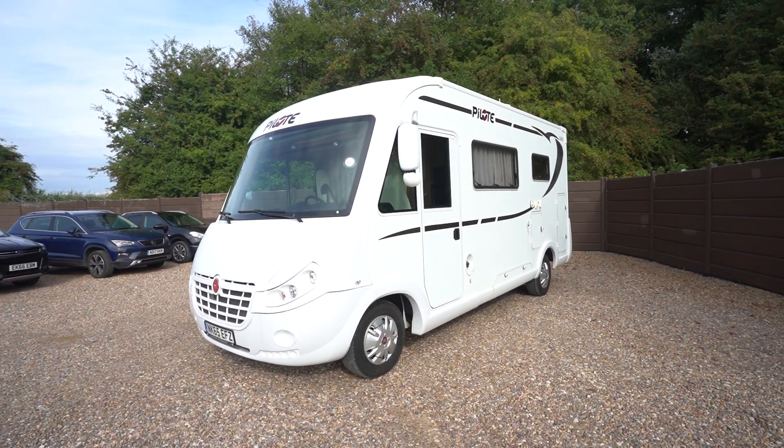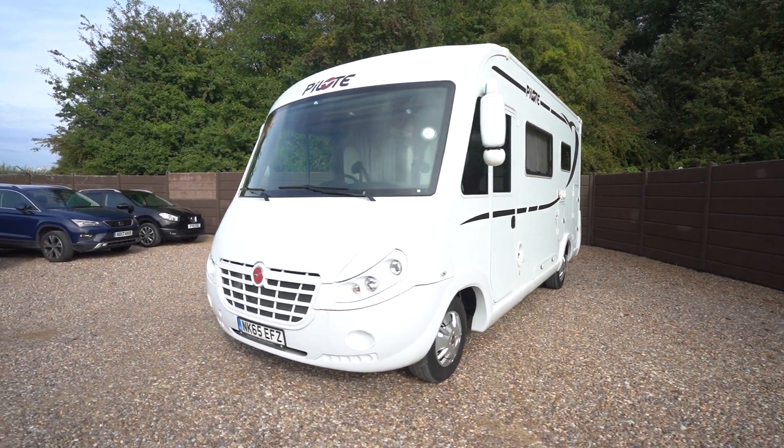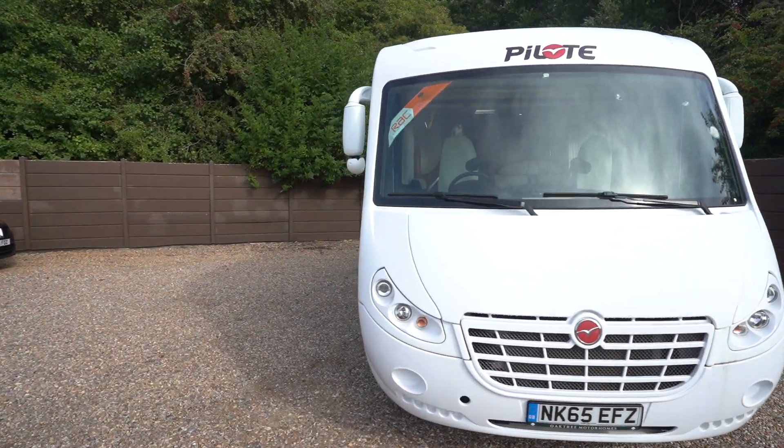Hello everyone, it's Ben from Motri here. Today I'll be walking around this lovely Pilot G600, which is on a 65-15 registration.